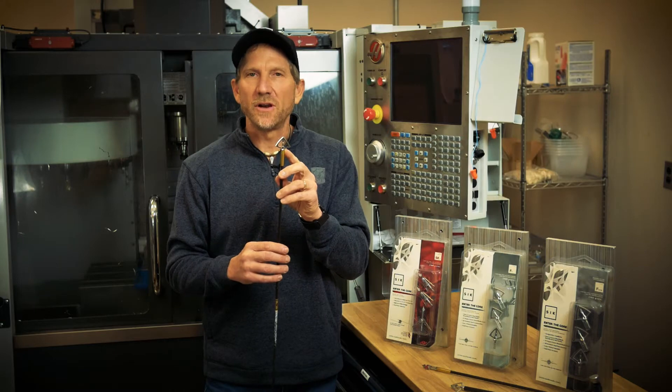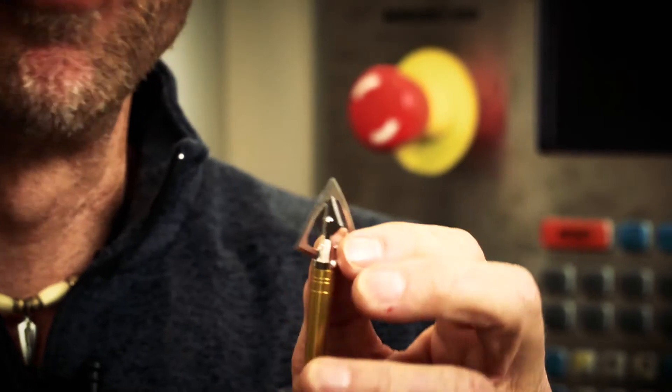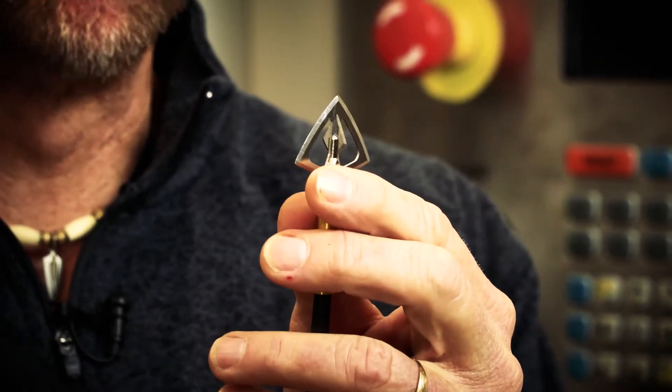It's designed to fit all standard arrow shafts. It features an all stainless steel welded construction. The blades are 40 thousandths thick on the main blades and 30 thousandths thick on your bleeder blades.